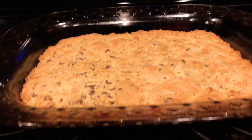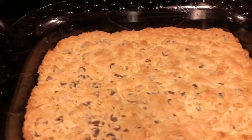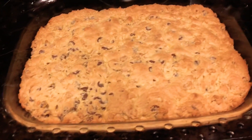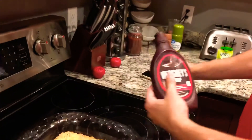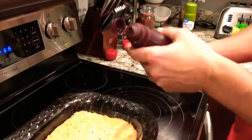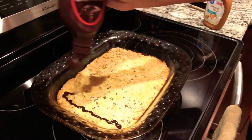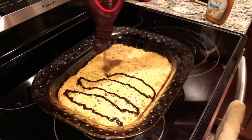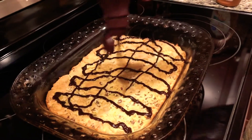Now that it's finished baking for about 20 minutes, let it cool down for about 10 to 15 minutes because we're gonna do a little trick. This step is completely up to you — I use a little bit of chocolate sauce spread back and forth, and then go ahead and use caramel sauce right on top of the chocolate sauce, the same way.